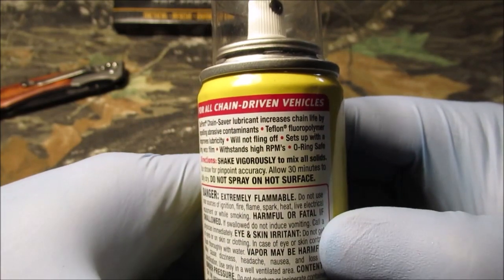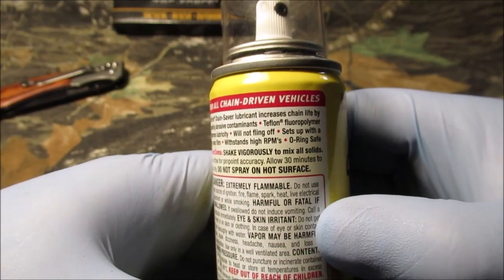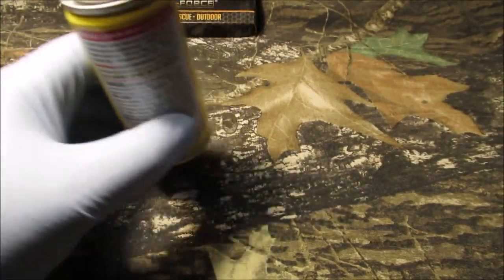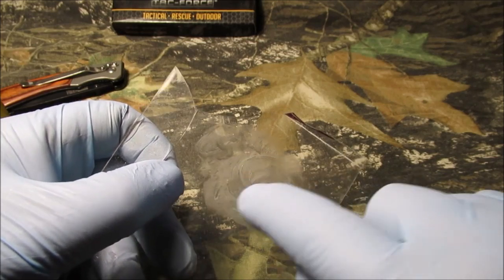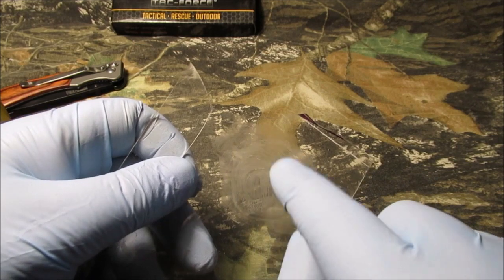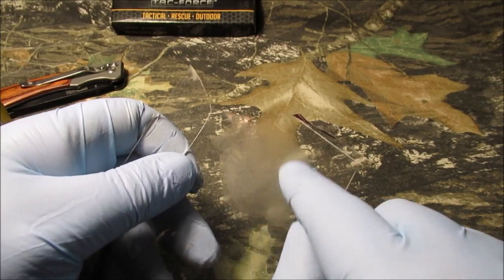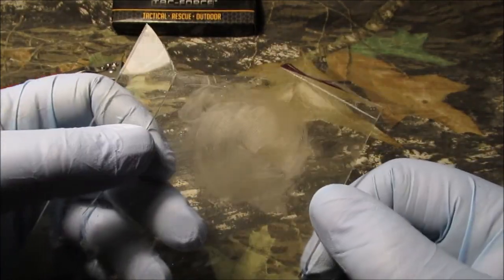Teflon fluoropolymer improves lubricity - big words. Will not fling off. Sets up with a dry wax film - that's what I'm looking for. This is what it sets up like. This has been drying for several days and we'll put our finger in here - so it really doesn't dry. If you put it on a Q-tip it would almost have a yellow tinge to it. But we are going to use this - we found a use for this besides just spraying on a chain.